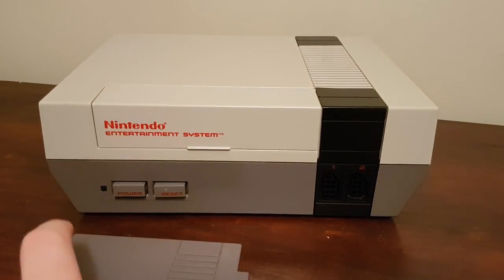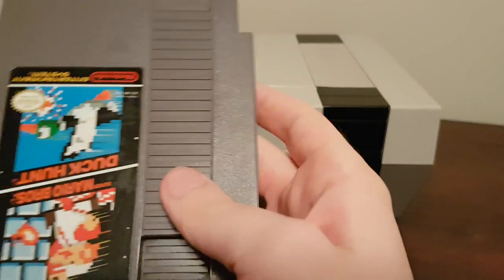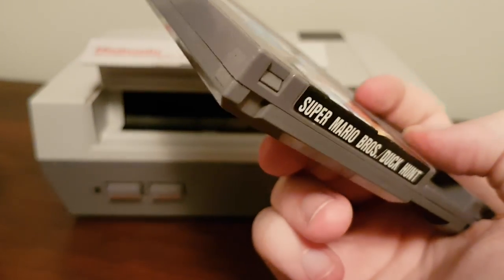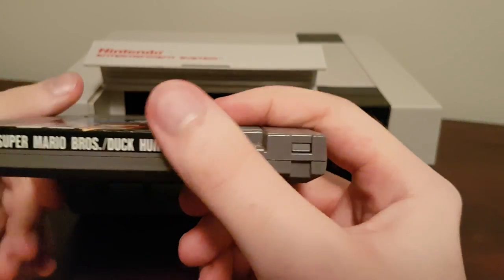If you're like most people, when you try and load a Nintendo cartridge into a NES, you'll push it in, you'll open it up, push it in, click it down, turn the system on, and if it works, it works, and if it doesn't work, you'll take it out, blow into it, and try again.